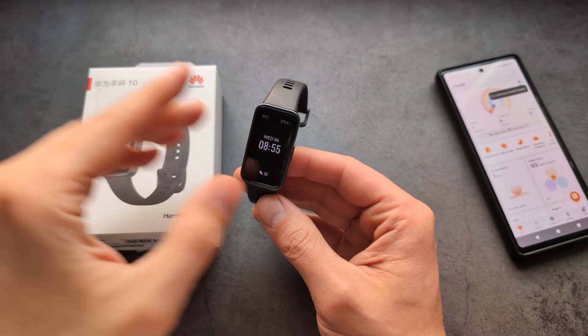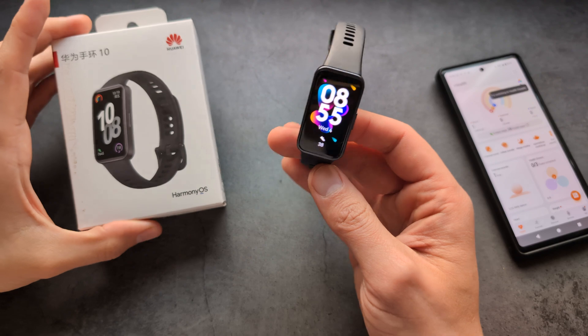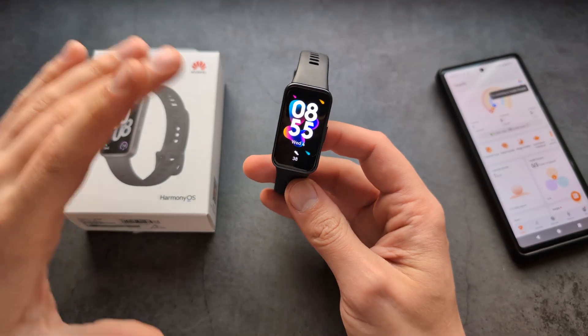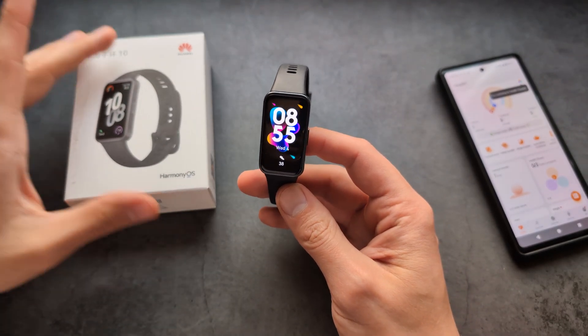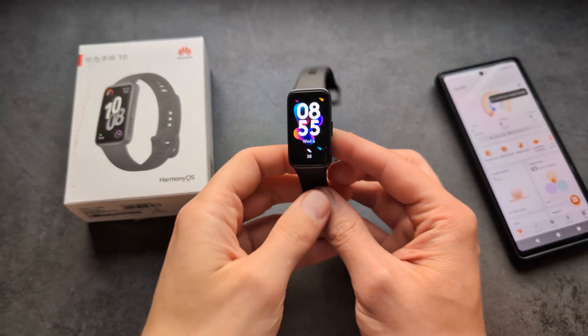Are you wondering if the Huawei Band 10 can actually read your blood pressure and essentially tell you if you have high blood pressure? I have some bad news. Unlike the more expensive Huawei Watch D, this watch actually can't do that.